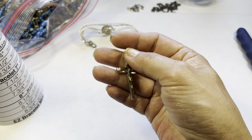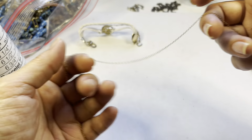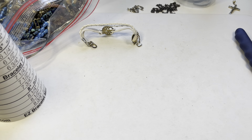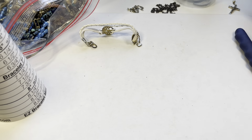This one here is a really delicate gold tone chain with a spring ring. Looking at it closely on the clasp, it does say 14 carat. So this is nice — I'm going to place this aside and weigh it.